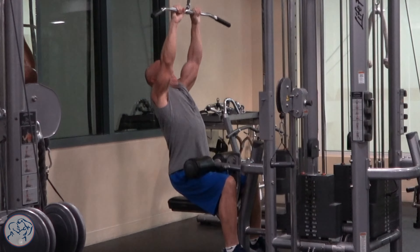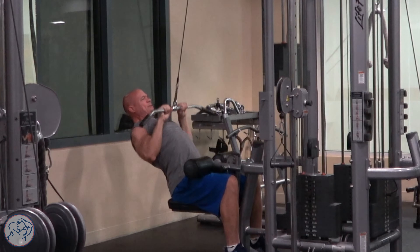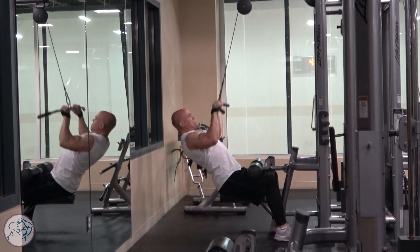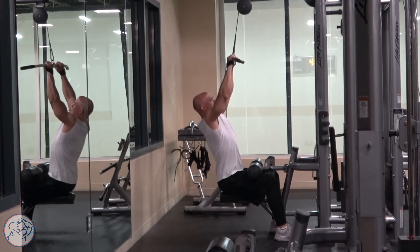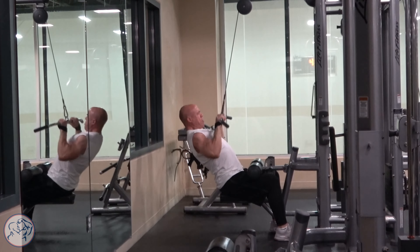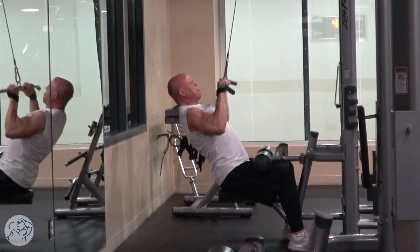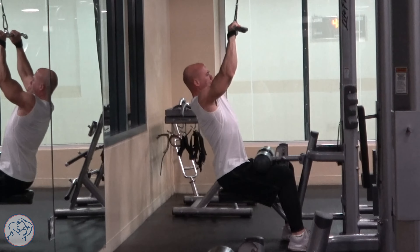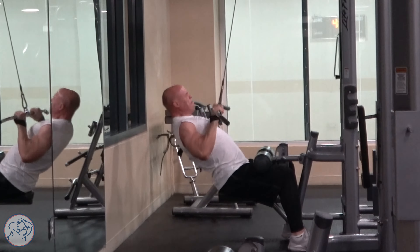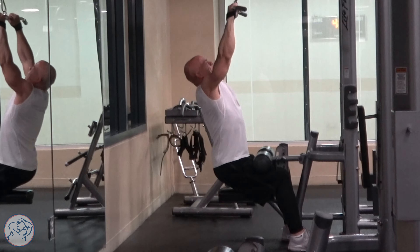The biggest distinction when it comes to cable pulldowns in front is body position. Some people are very rigid and stay upright during the entire movement, believing that is good form. But you have to remember, this is for your back — you have to open up in order to hit those lats. So you are going to have to lean back, at least some, to hit your targeted muscle group.